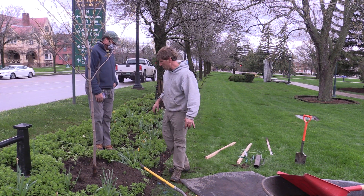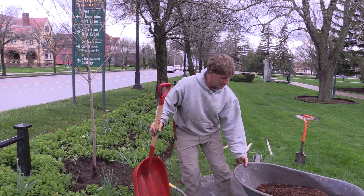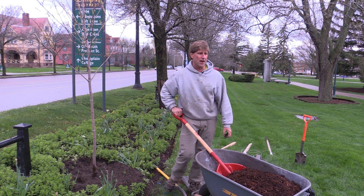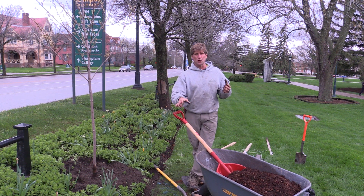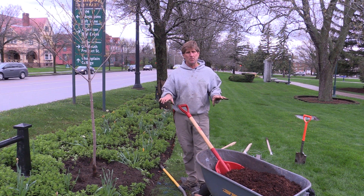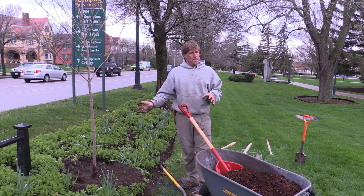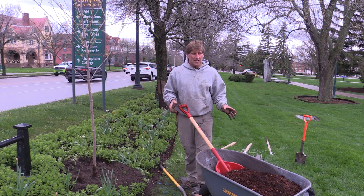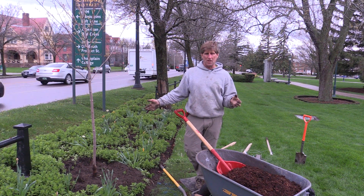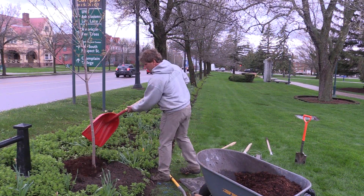Now we'll put a little mulch on that and then we're going to stake it. Why do we mulch trees? A big reason is to keep the lawn mowers and weed whackers away. But trees in their natural environment have this constant cycling of nutrients and organic matter — leaves, debris falling, breaking down over time. Mulch helps keep soil temperatures cooler, provides a great environment for microorganisms that are beneficial to the tree, keeps the moisture in, keeps the weeds down, and keeps the competition of weeds away from those shallow roots.